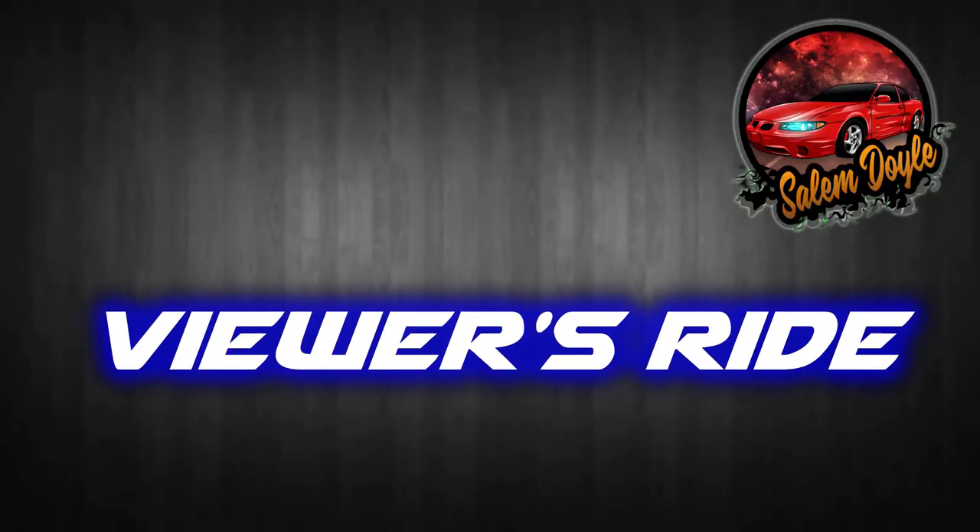Drop me a like on this video, make sure you subscribe to my channel so you can see what we do in the future.